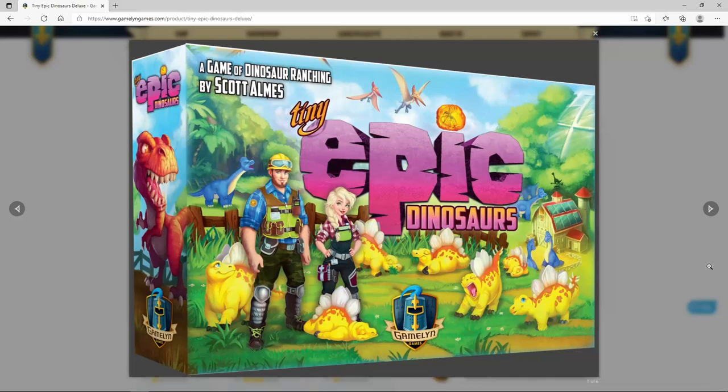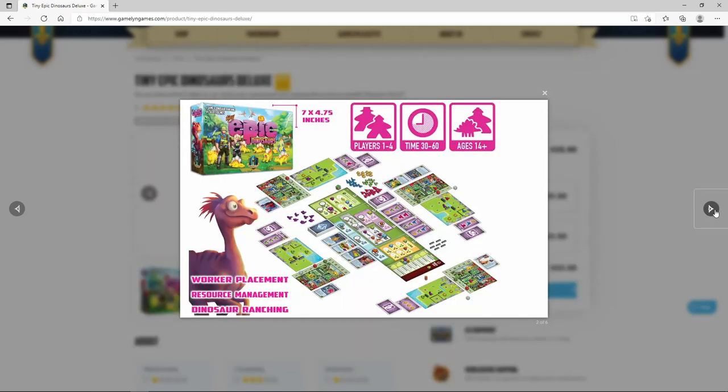Hello and welcome to What's in the Box at The Mapping Key Gaming. My name is Emmanuel, and I'll be your guide today to Tiny Epic Dinosaur, a Gamelyn game.